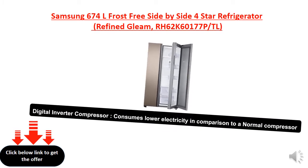The digital inverted compressor consumes less electricity in comparison to a normal compressor.